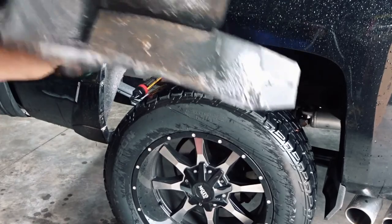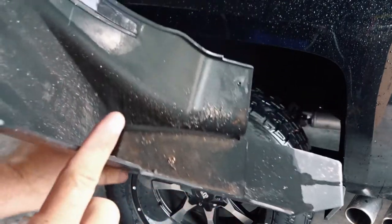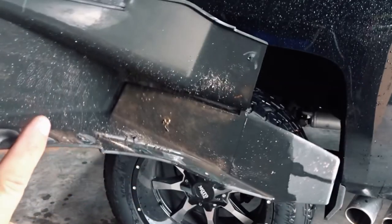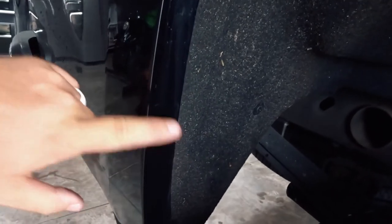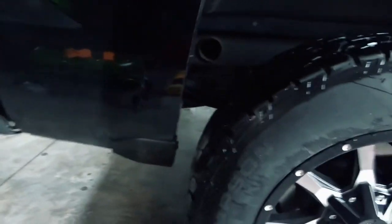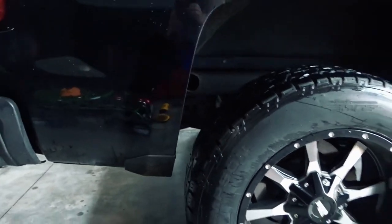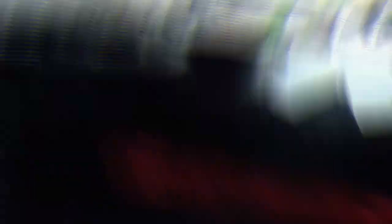It does have gaps in there to let water and mud out but it just does not do a good job. This one is all done. When it's dry and it's not raining outside I will put some touch-up paint on those little holes there so they don't rust too much. These tires stick out way farther now. I will show you a before and after right now.